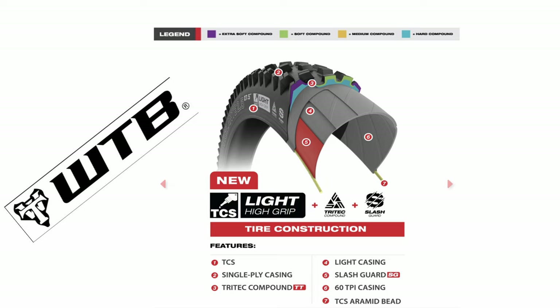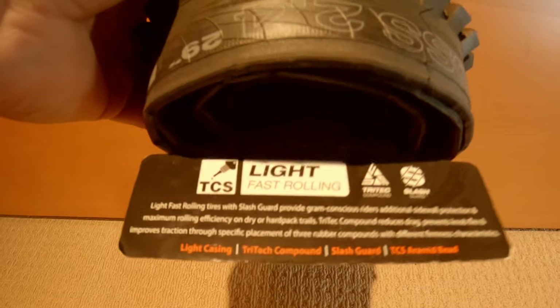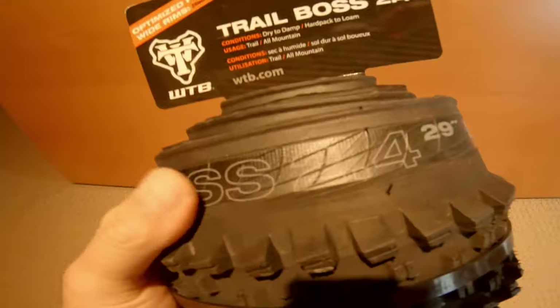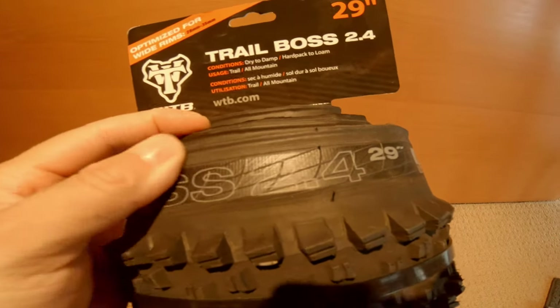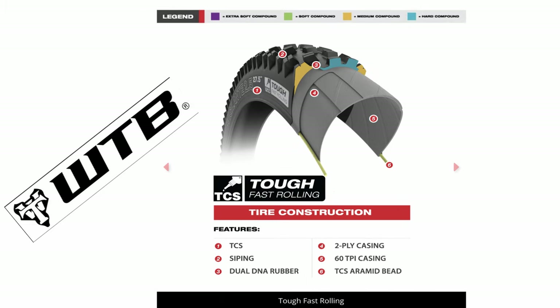Each tire company describes their offerings in compounds. With WTB, the Light High Grip is a soft sticky rubber wrapped onto a gram-saving casing — basically their lighter tire. Next they have what's called the Light Fast Rolling: it's designed to be a fast rolling tire with a sticky compound as well, but more trail worthy as it includes the Slash Guard — a nylon insert throughout the entire sidewall providing protection without a weight penalty.